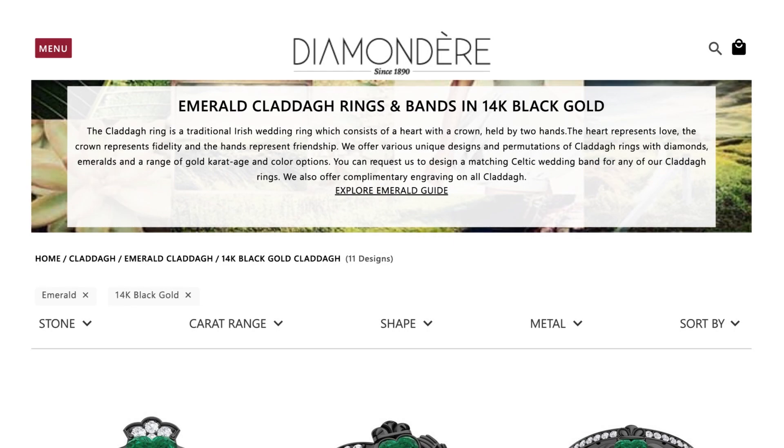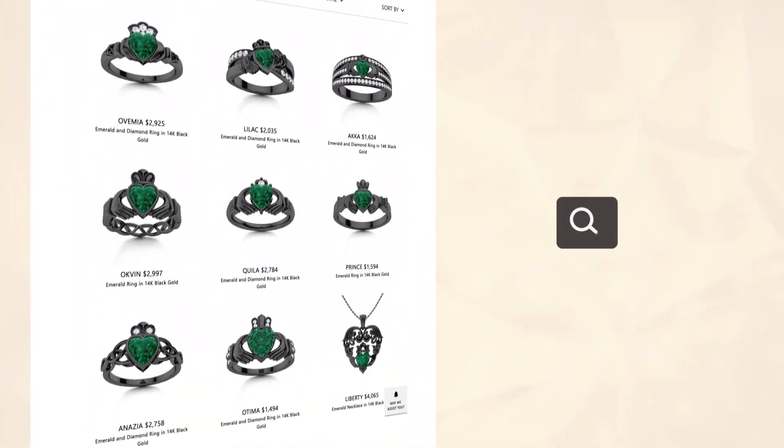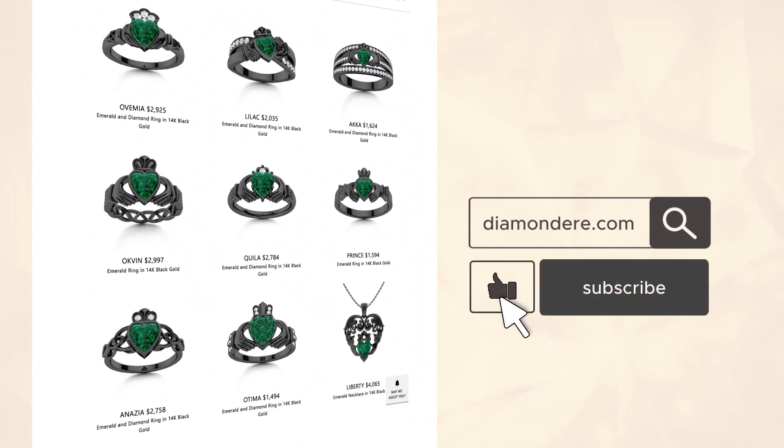You can visit Diamondere.com to view our unique selection of Claddagh rings and Claddagh pendants. If you found this informative, please hit the like button below and subscribe to our channel for more insightful jewelry videos. I'm Julie and thank you for watching.